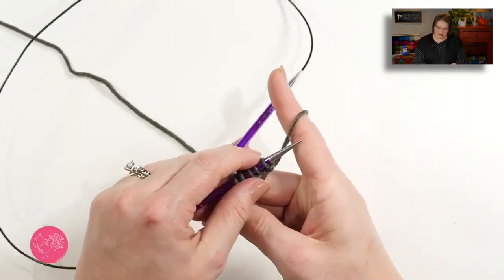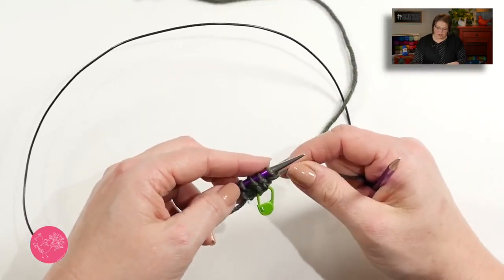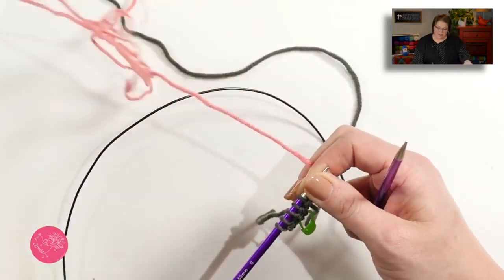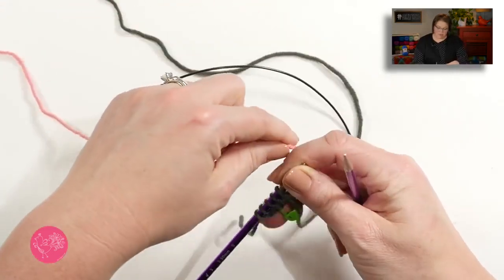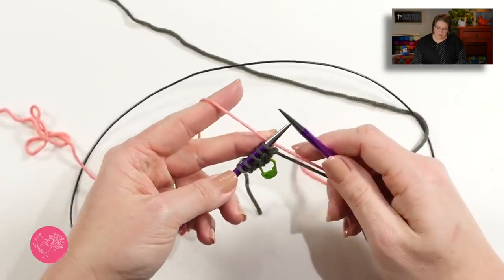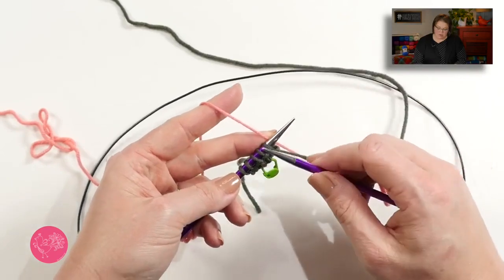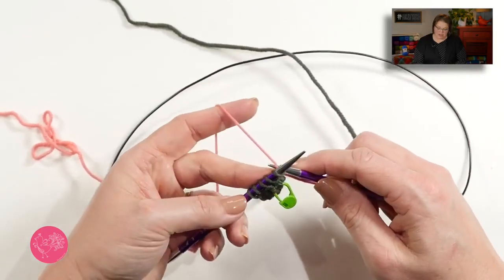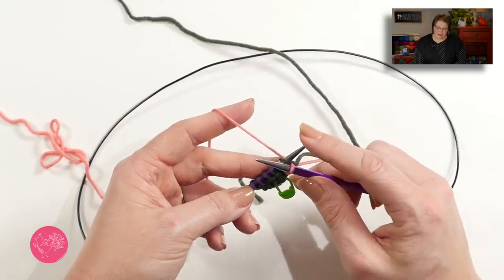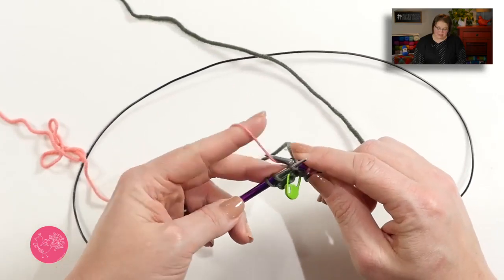Now I turn my work, and I am on row three, and it's time for me to introduce a new color. So I'm going to go ahead and grab another color. When we work these stitches on a new row where we're introducing a new color, we actually knit the first stitch — we do not slip it. So I am going to knit that first stitch with my new color. Notice I did not cut my old color, I'm leaving it there, and then pull it off and knit my stitches to the end.